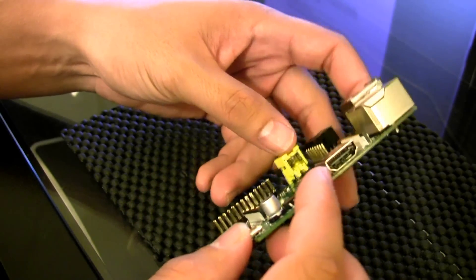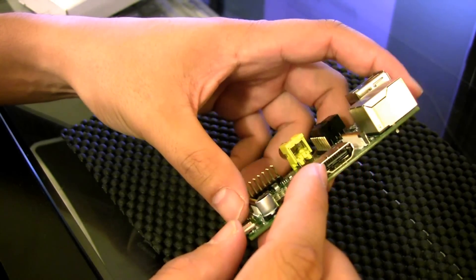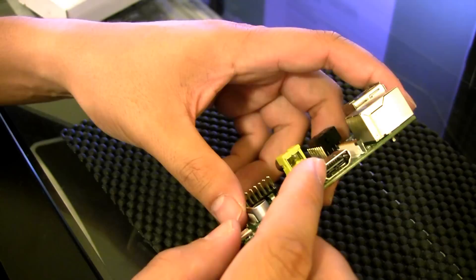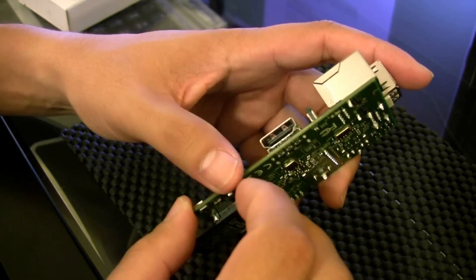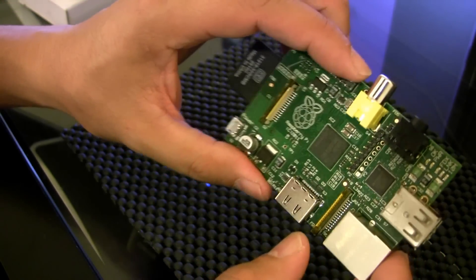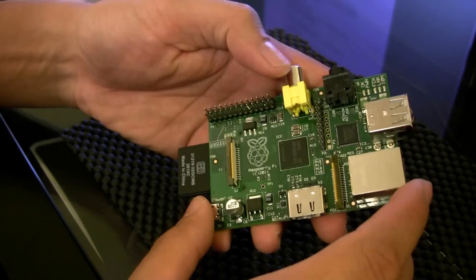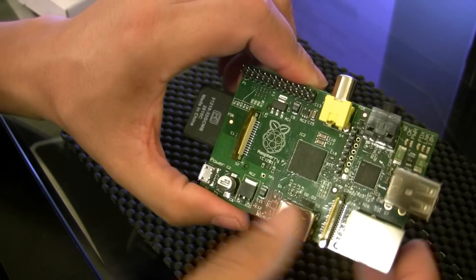It can display HD resolution 1080p video — 40 megabits of H.264 video — which is pretty significant because that's essentially about the same amount of megabits you'd find on a Blu-ray disc. It also has roughly the same 3D graphics power as an original Xbox, which is impressive given the size and price.